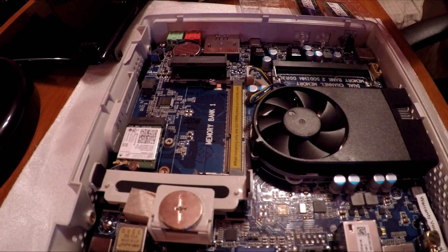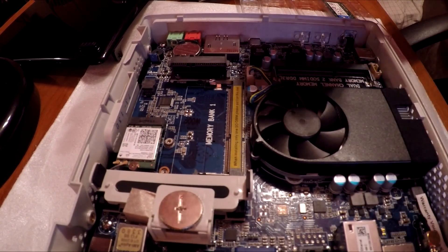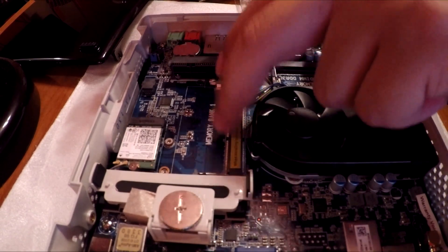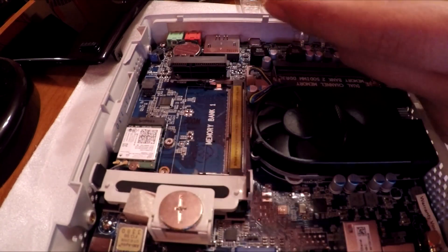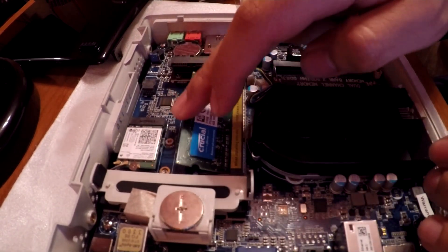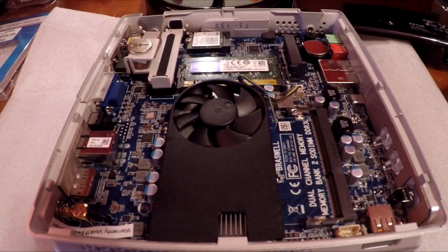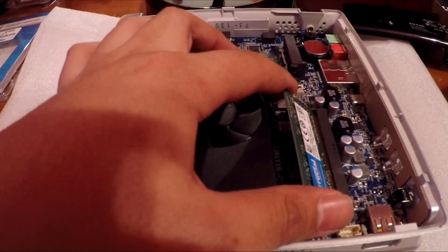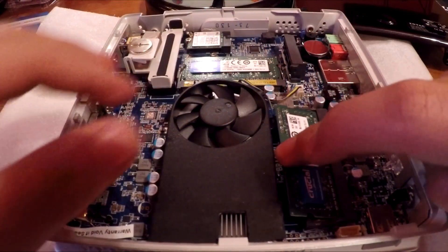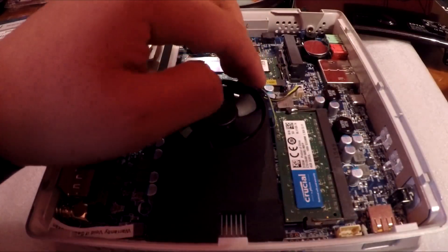We're gonna be installing DDR3 Crucial RAM. You look for the notch on the memory and you look at the slot — once you line those up, just put it in at an angle, then push down. There you go, secure. Now for the second slot, put it in like this, make sure it's all the way in, then just — careful with these wires — push down and it is locked.